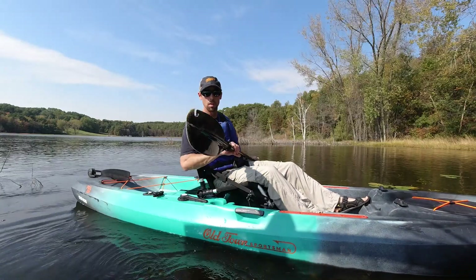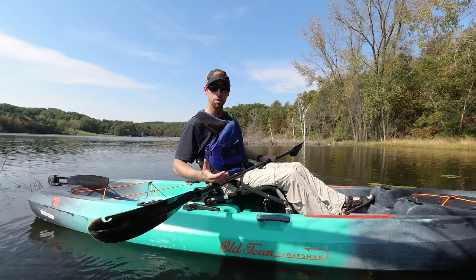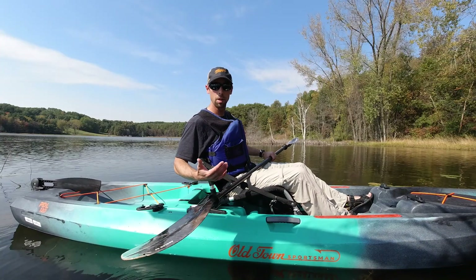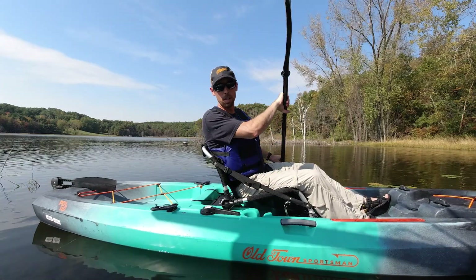If this was helpful for you, please help us out by subscribing to our channel for more videos about kayaking and kayak fishing, and joining me and my daughter Natalie as she learns more about how to fish and target new species. Thanks a lot for watching and I'll see you on the water.